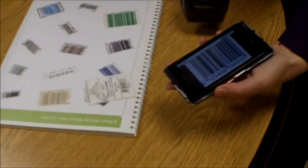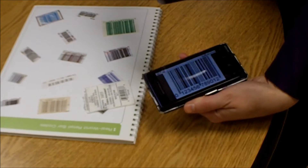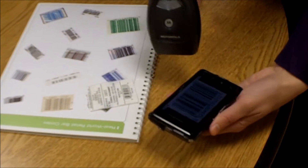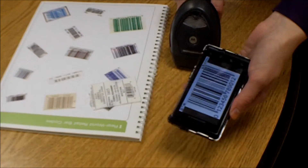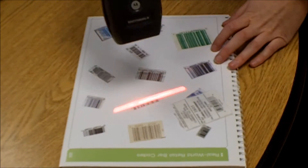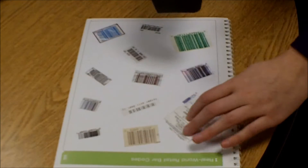The LI-4278 can scan from mobile phones without any problem. They do have to be 1D barcodes though, so it will not read QR codes. It'll read all standard barcodes.